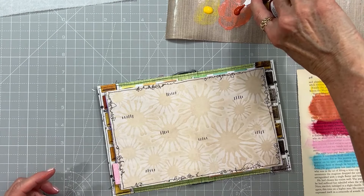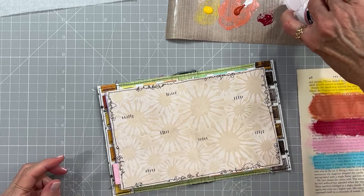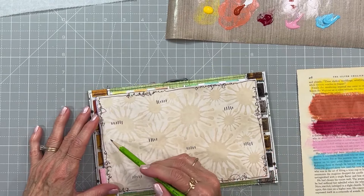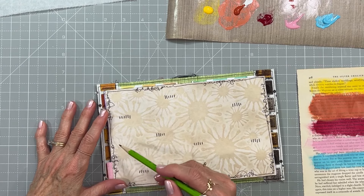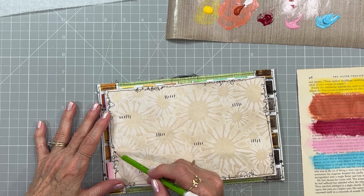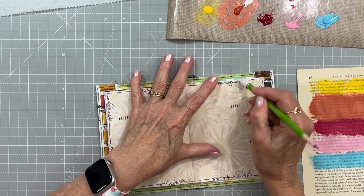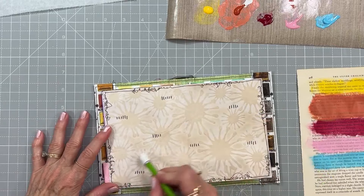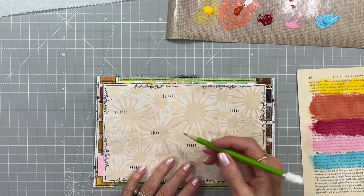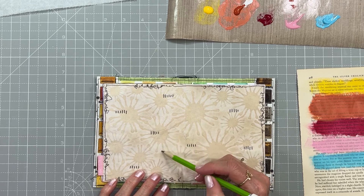I want to make some splatters on my page, so while this paint is all out I want to do that. I'm going to guesstimate where I'm going to put my banner — so it'll go like so, spreading out across the page. Then I'm going to get a general idea of where my flags are going to be because I want to splatter the color above each flag.